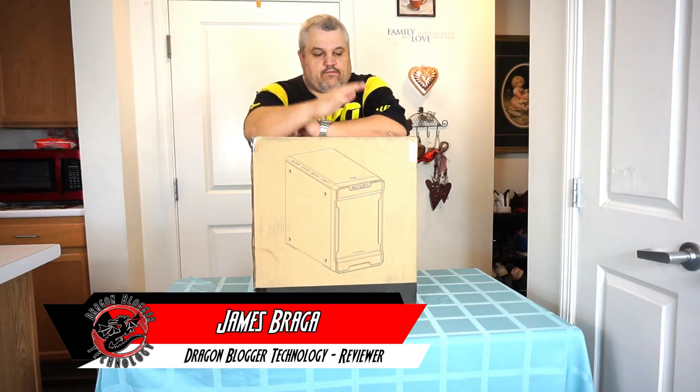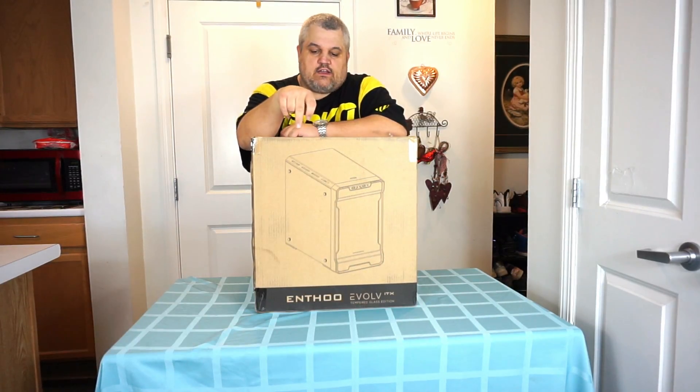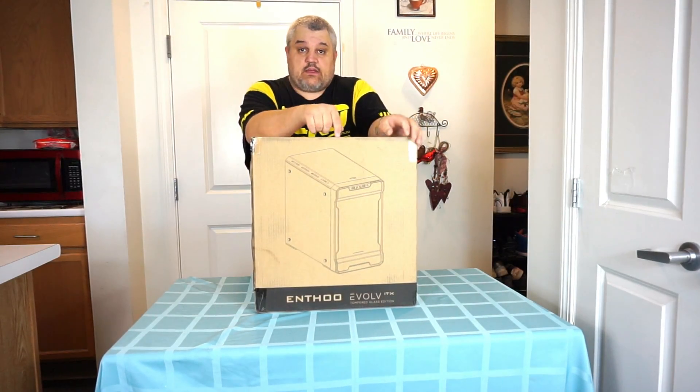James here from dragonblogger.com. Today I have a little unboxing of a new computer case. This is from Phanteks — their Enthoo Evolve ITX. This is for their mini ITX boards, and this is the tempered glass version.